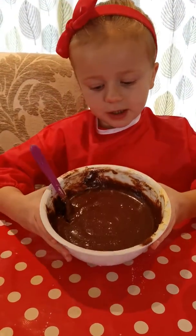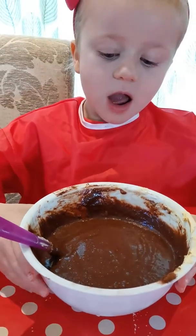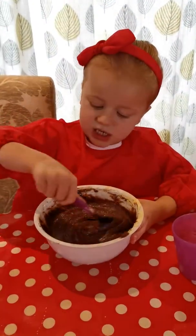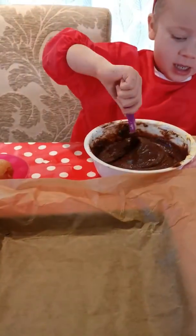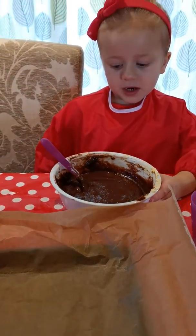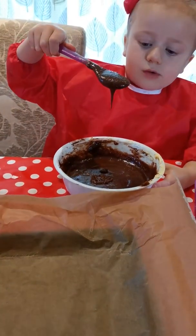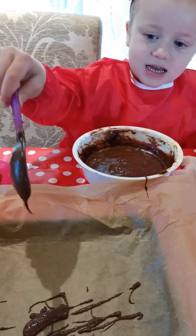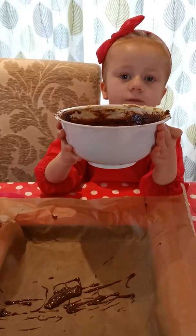The bowl is pretty well mixed and this is what it looks like — oh, looks good. Should we put it into the tin then? It's very easy to stir because it's all gloopy and horrible like a brain eel. Pour it into the tin. One, two, three, four, five.